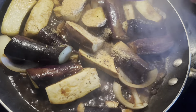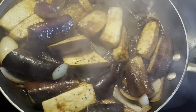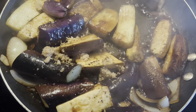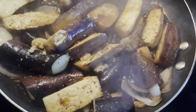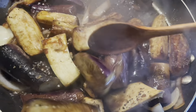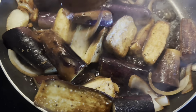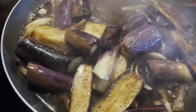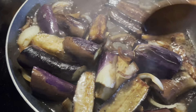I also add beef powder — one tablespoon — and two tablespoons of brown sugar. It's very simple, you can try it. It's very easy and delicious.